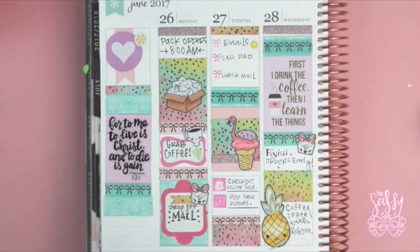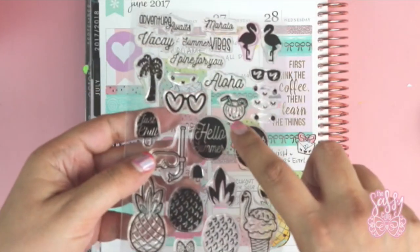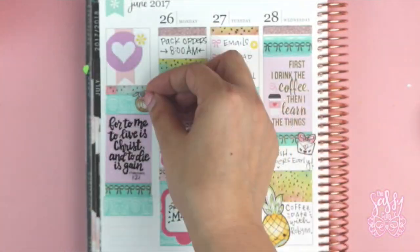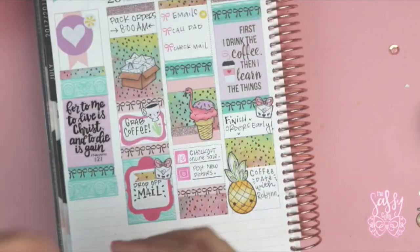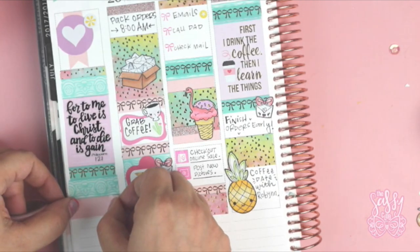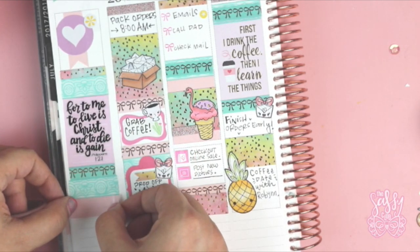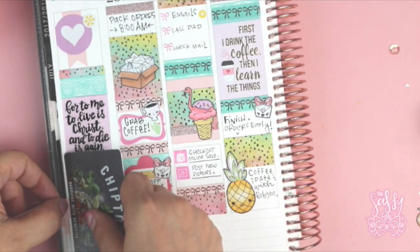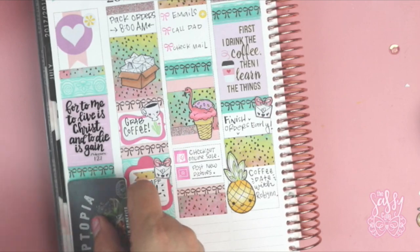I was deciding whether to add the little drink from that same 'I Pine for You' stamp set — I had colored it ahead of time and was trying to figure out where to add it. It did look cute in that little box but I actually decided to add it right next to where I have the little Mickey head. You'll see that in pictures after I'm done with the layout. Sometimes I add things after the fact — if you've been watching me for a while you know that.